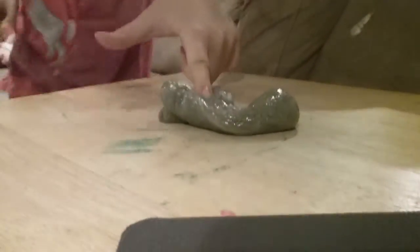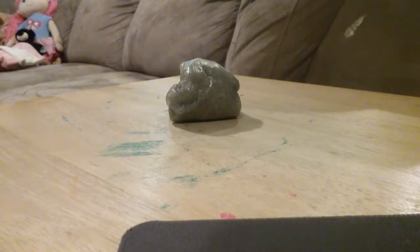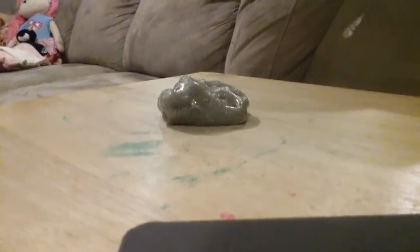So, this slime is very good. Look at it melt — I'll show you real quick. Watch it melt. Okay, well... bye, guys!